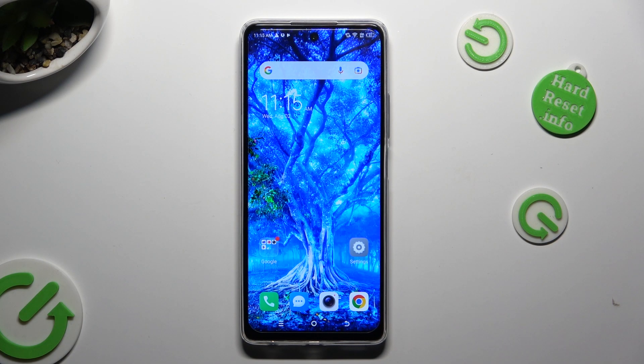Hi, in front of me is TechnoSpark 10 Pro and today I would like to show you how you can delete a password from Google Passwords Manager.